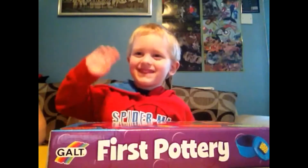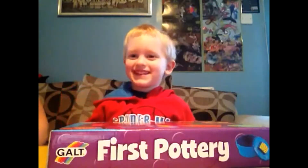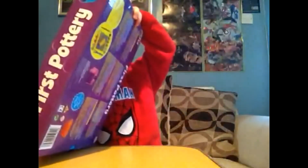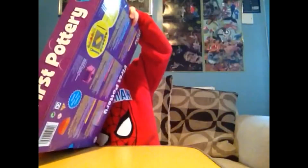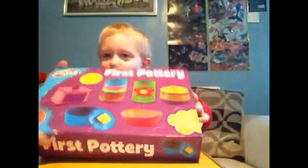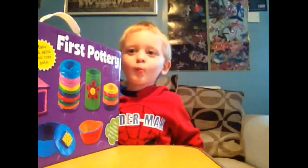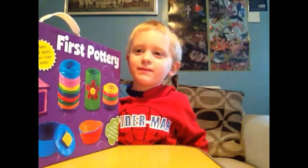Hello Tom. What have you got? You've got Galt First Pottery. Yeah, why did you choose this one? To make things with it. It says here you're supposed to be six to play with this. How old are you? Three. You're three, but you're a very grown up three, aren't you?